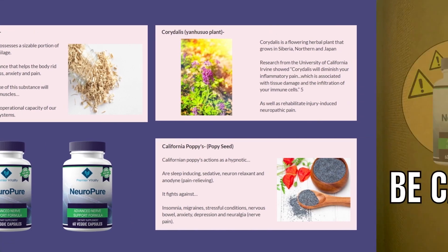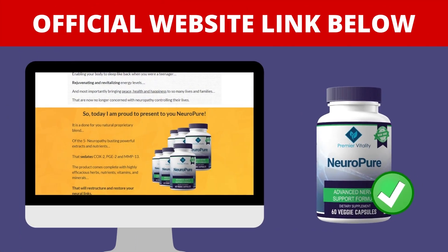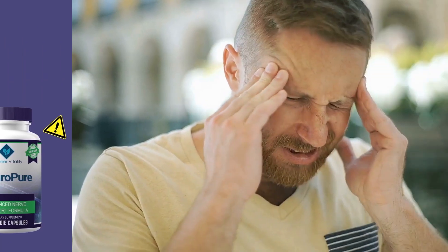The most important thing you need to know about NeuroPure is: be careful with the website you're going to buy from. This product is only sold on the official website — it's not safe to buy it anywhere else. Unfortunately, this product is being sold on unofficial sites like eBay, Amazon, and places like that. If you buy from these types of websites, you run the risk of receiving a product that is not the original, and it may harm your health.